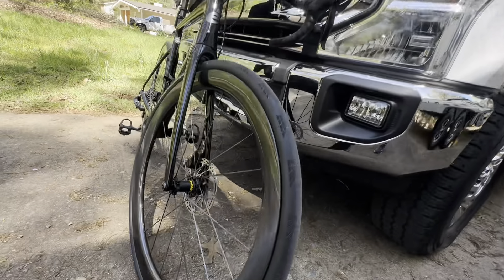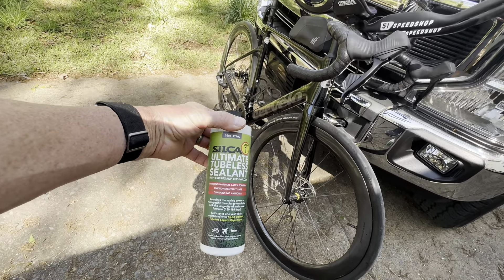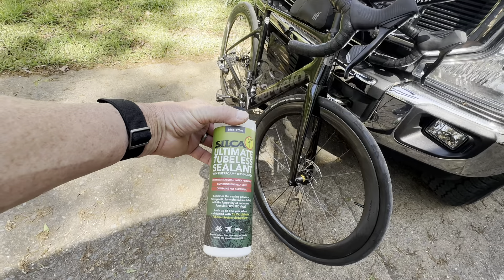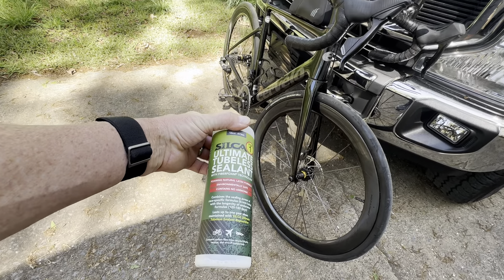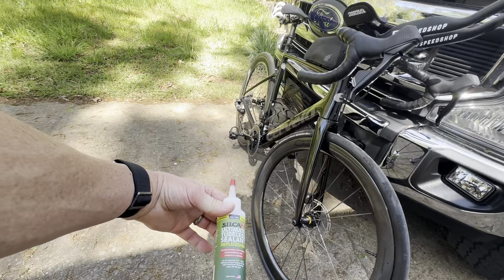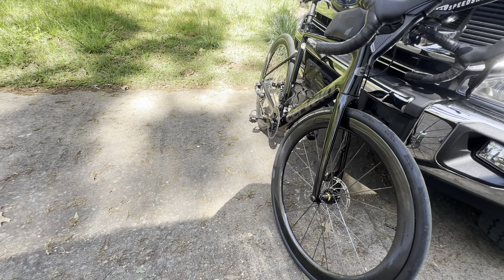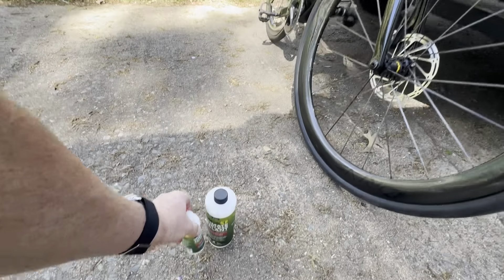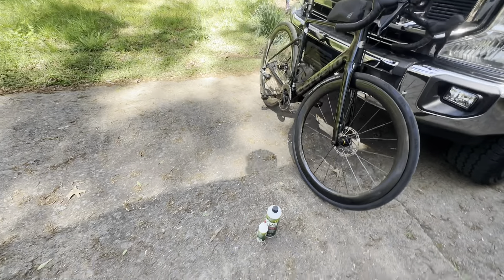Just one other thing while I'm here — this sealant is awesome. It's the first sealant I've ever had that actually worked. You put this in and then 90 to 120 days later put the replenisher back in. I've got a video on that and there's all kinds of videos online about it. If you're running tubeless, which I am, I highly recommend it.